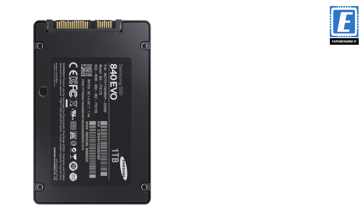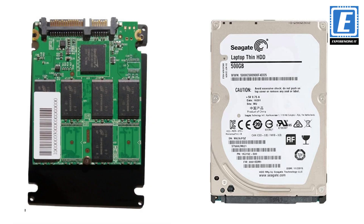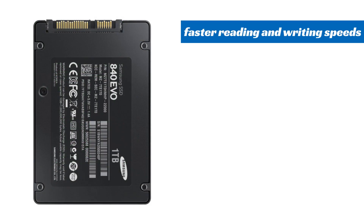So, why choose SSD over HDD? Well, basically an SSD is flash storage with no moving parts, while an HDD is magnetic storage with mechanical parts inside. This means SSDs have faster reading and writing speeds.